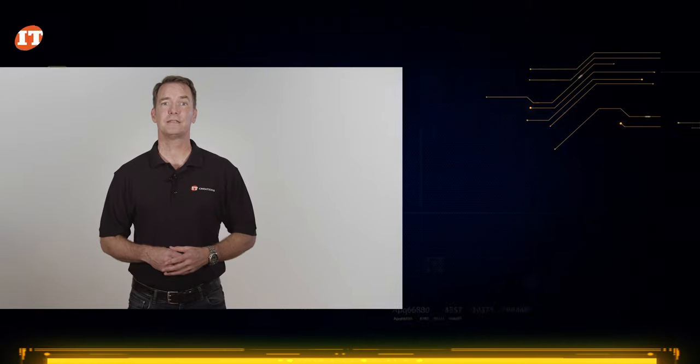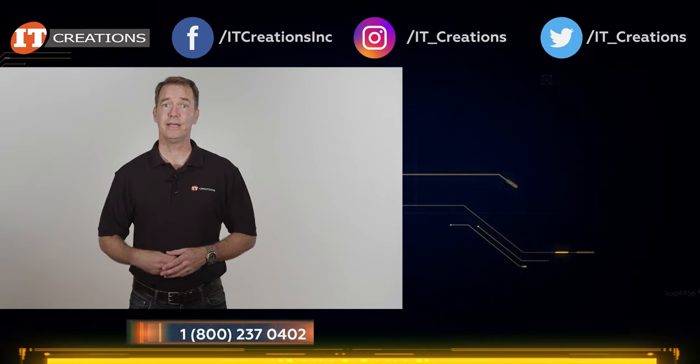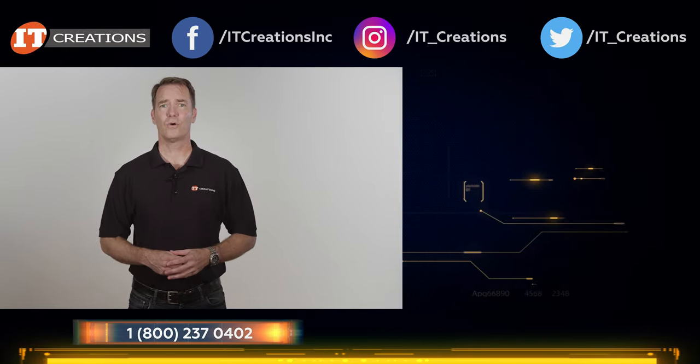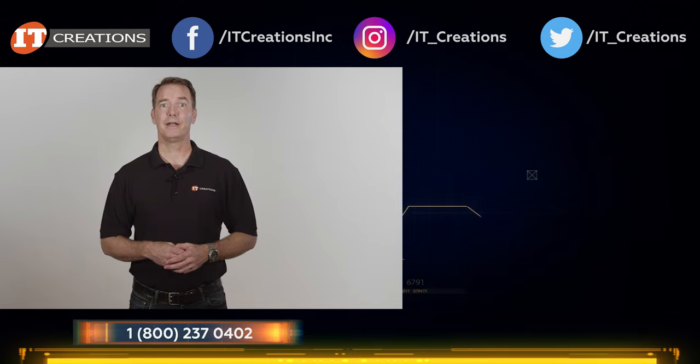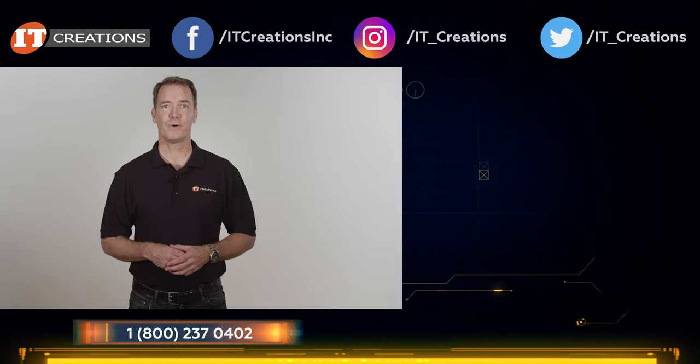IT Creations carries the full line of Dell servers, both new and legacy. We can also custom configure to your specifications and ship it out for next-day delivery. I placed a few links in the description, and if you liked our video, hit the subscribe button. Like, subscribe, and comment — I'm Doug Stumann with IT Creations, and thanks for watching.